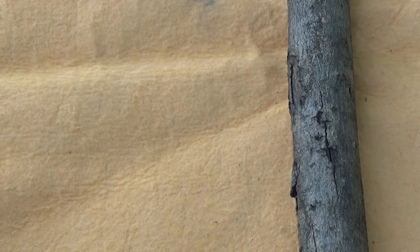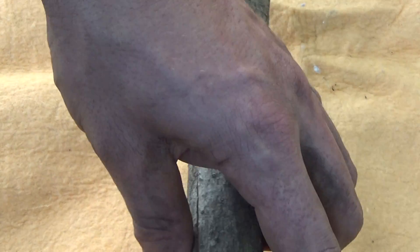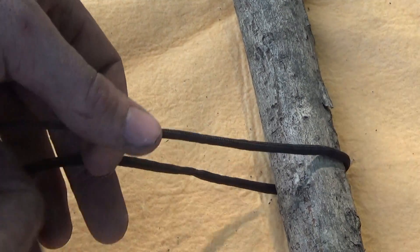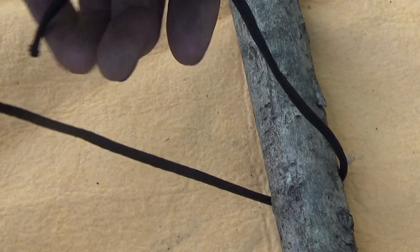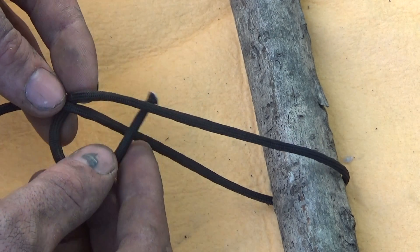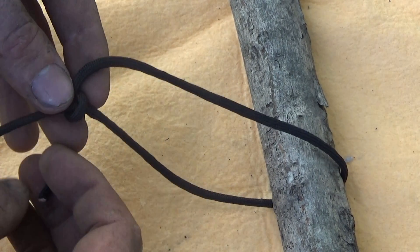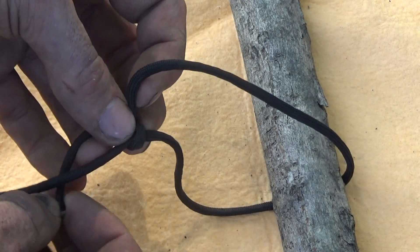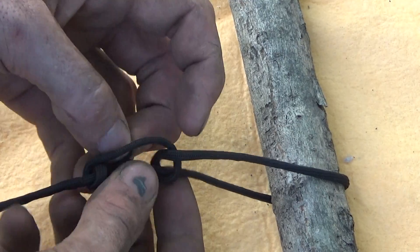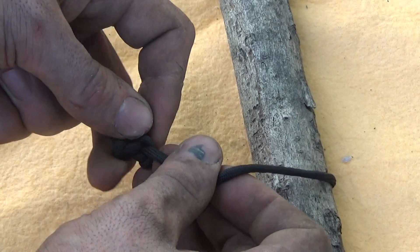The next one is a tarp line hitch. It's similar to the clove hitch, but this is one you're going to use for tarps and stuff like that. From your main line, this is basically going to be a clove hitch over the main line, but instead go from in front once, then wrap once and twice behind that first loop and pull it together.